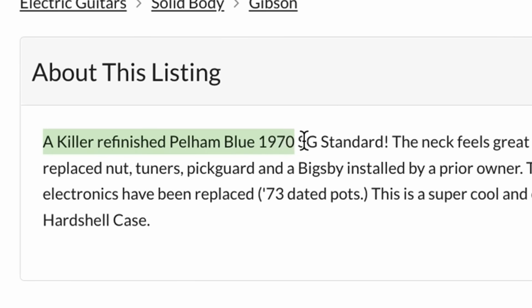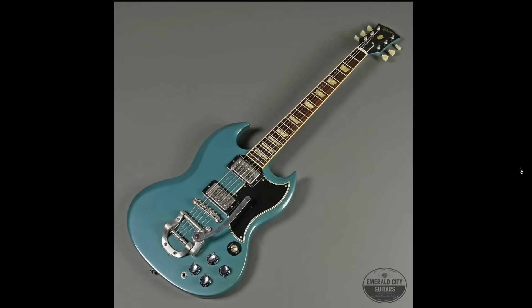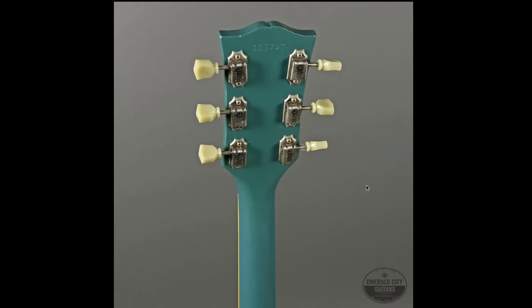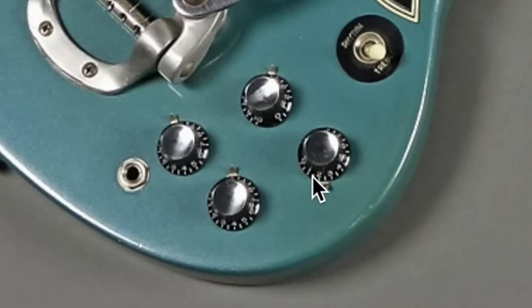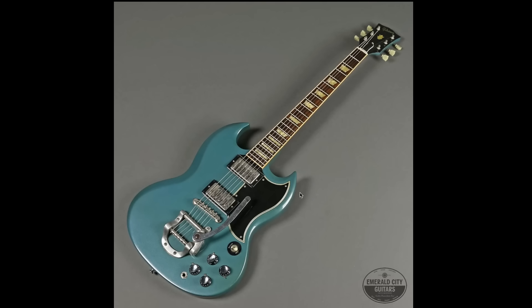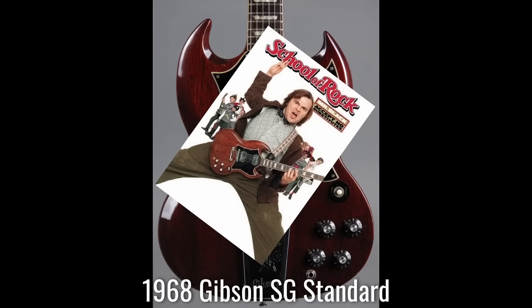They're definitely within the correct era, but I believe it's been refinished and reworked. Let's read the description: 'A killer refinished Pelham Blue 1970 SG Standard.' They're saying replaced nut, tuners, pickguard, Bigsby installed by prior owner. At least it still has the original patent number humbuckers, and electronics have been replaced with 73-dated pots. Here's the problem with buying refinished vintage stuff — you don't know what's hiding underneath the paint. There's at least some filled-in screw holes, but there's no guarantee as to what's been repaired underneath, because a solid finish hides all sins. The 73 pot codes make me think this was an older restoration project — converting a batwing into the 61 style would have been a more desirable effect at that time. The vintage early 60s version is more valuable and desirable than the later full guards, but because of School of Rock, I've always liked the full-guarded ones.